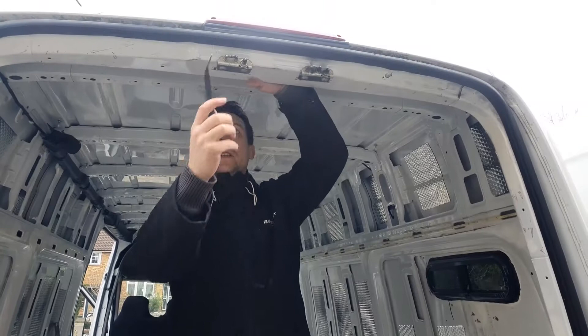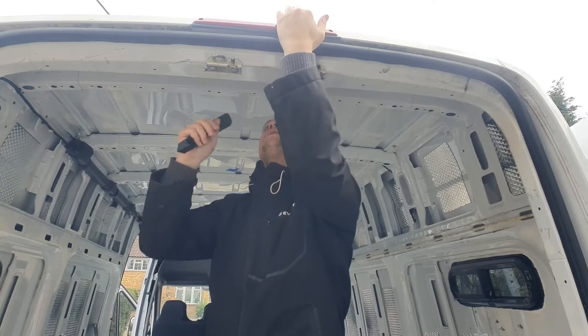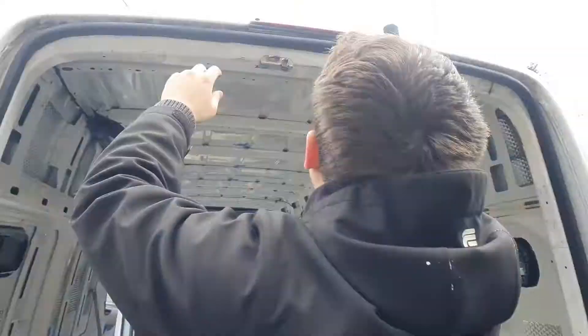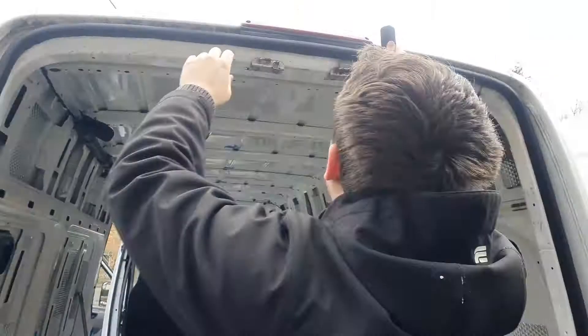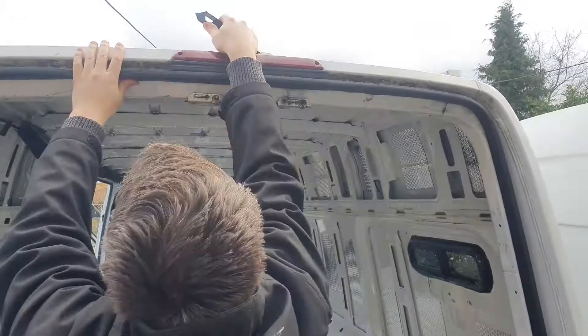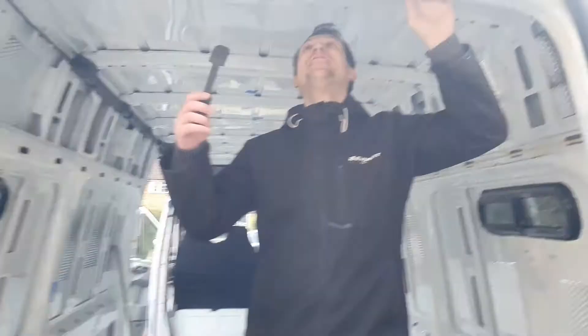We're just going to keep filming with another camera and see if we can get that replaced. I think where this light is there's probably a double-sided tape — it's really sticky. I'm trying to push it out. I wasn't tall enough so I put a little pad here — now I'm the right height.